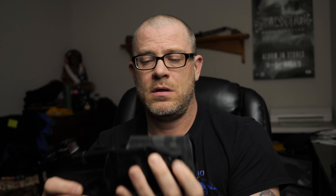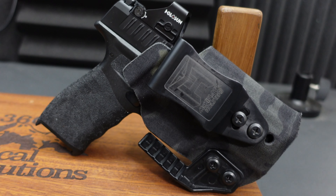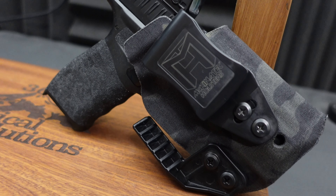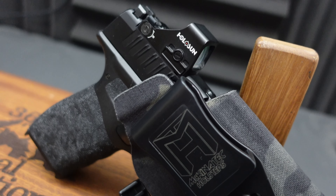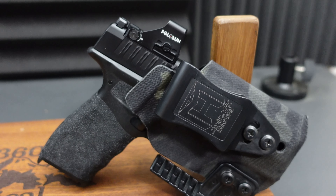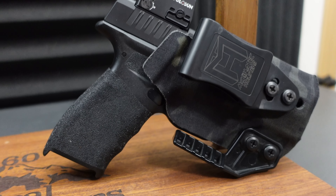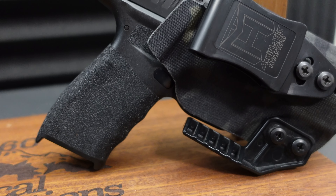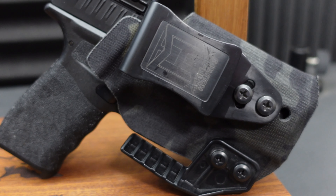Next on my list is holsters, and here I have the McKinitech Talon holster for the Hellcat Pro, wrapped in black multicam fabric. McKinitech is one of my favorite holster manufacturers — they don't charge extra for fabric options or light-bearing configurations like most companies do. The McKinitech Talon looks good, it's comfortable, the retention is good, and it conceals well.